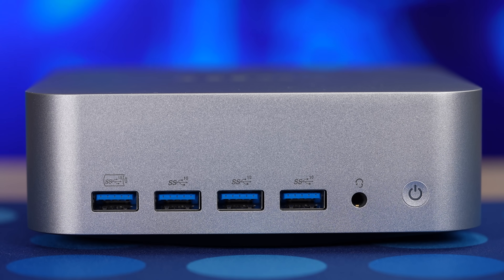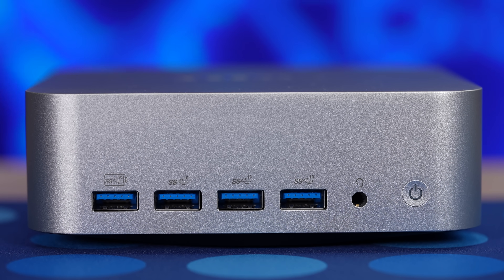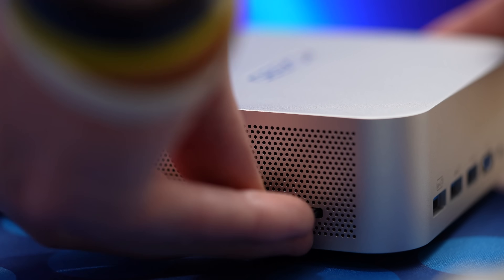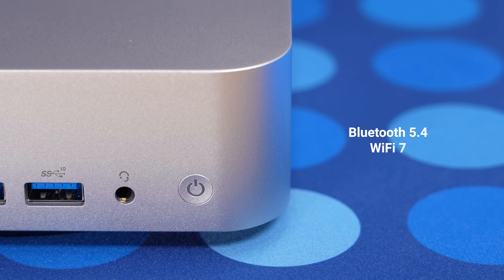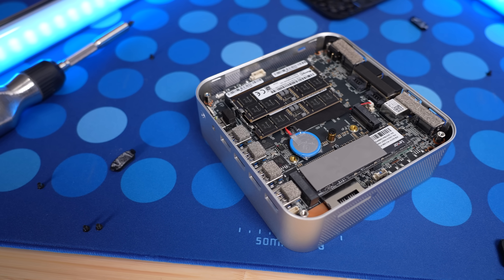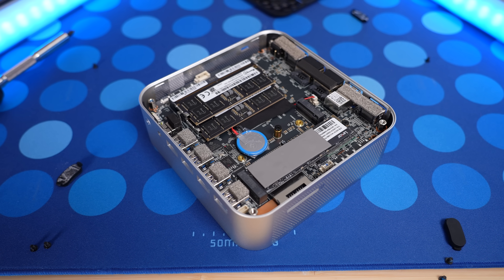On the front, you've got an easy-access power button, a headphone jack, and four more USB 3.2 ports — for a total of eight USB ports on this little device. There's also a Kensington lock and an SD card reader for ingesting footage. You can even mount it on the back of your monitor with its VESA mounting plate for a clean, no-cable look. Wireless is also strong here with Bluetooth 5.4 and Wi-Fi 7. Geekom has implemented 3D stereoscopic antennas for stronger signal reception and wider coverage, ensuring smooth and stable Wi-Fi performance even in a metal enclosure.